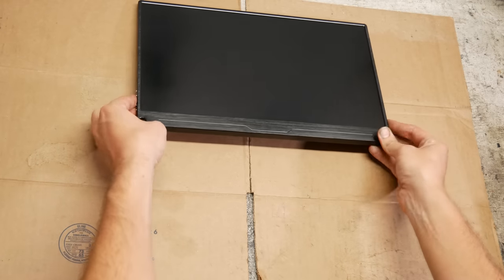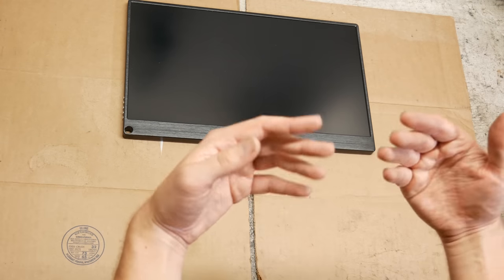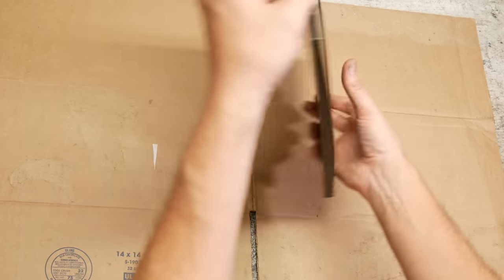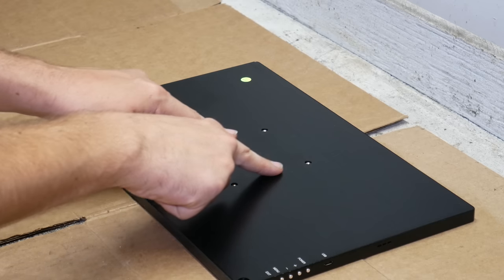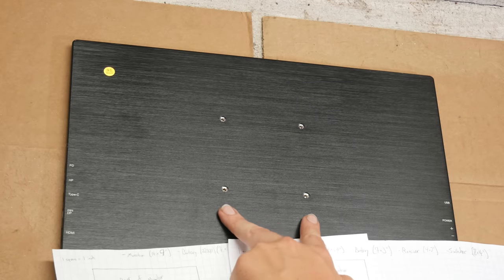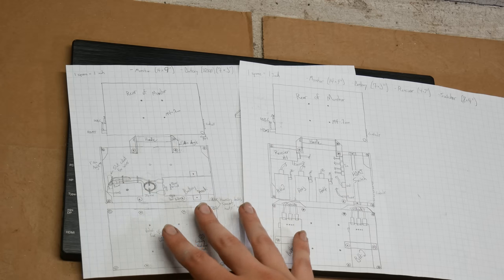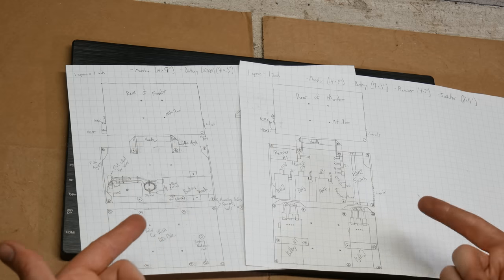Since we already have the monitors, I should say we're going to make the housings. If you watched the planning video, we have pretty detailed plans on how we're going to do this. Everything is kind of based around the four VESA mount screws on the back of this monitor. This is a 75mm standard size VESA mount. We're going to build off of these mounts and use them to attach two pieces of sheet aluminum, which we'll be mounting the other components to.